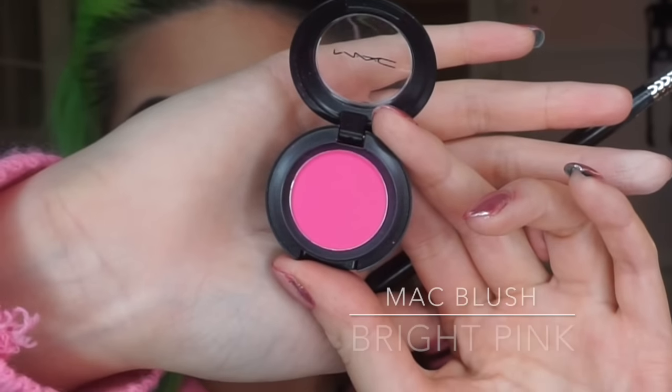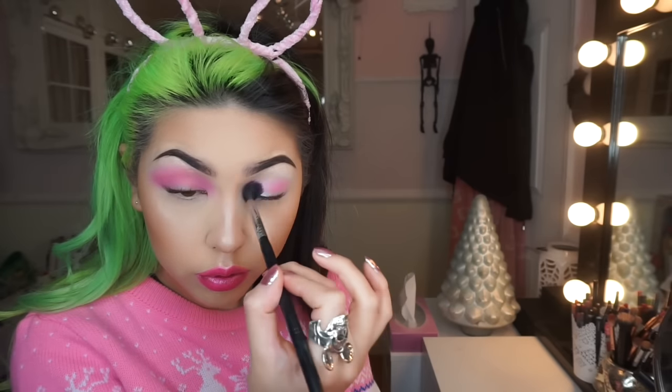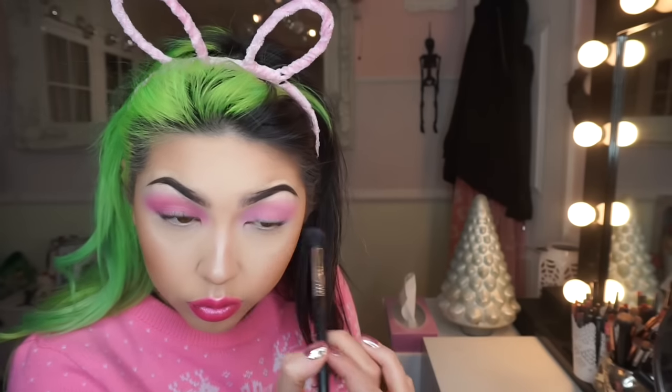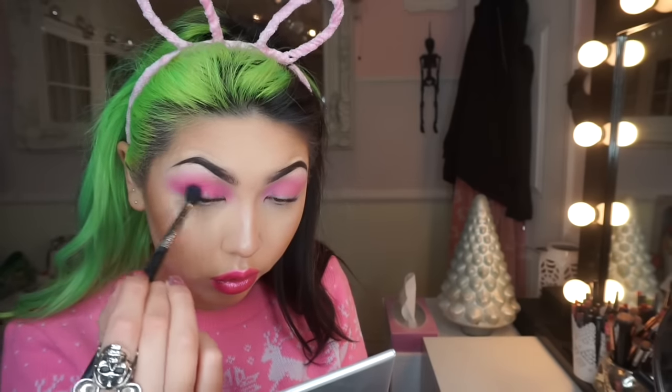Then I'm using the bright pink blush by MAC on a fluffy brush, taking that all over the lid and all the way through the crease. I go in a few times to really build up the colour. Then on the same brush I'm taking a blush by NYX in the colour Electro and placing that on the outer V and through the crease.